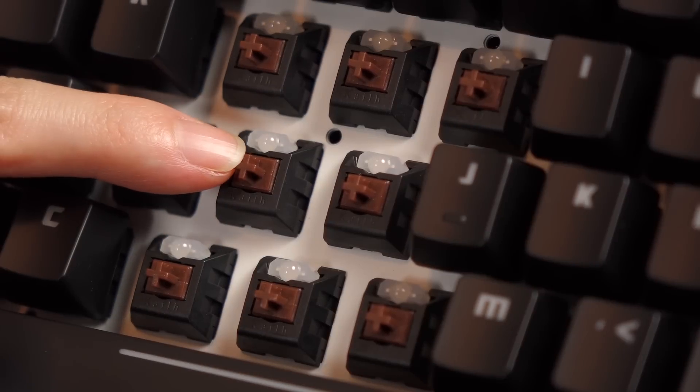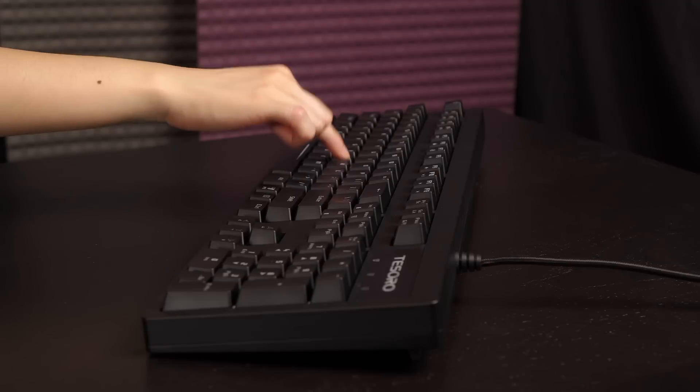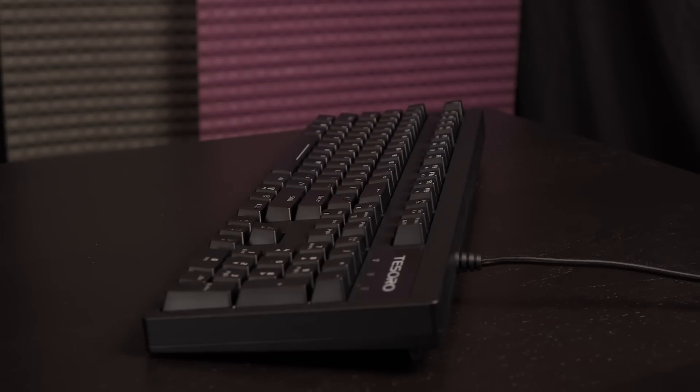The keyboard features Kailh Brown switches with gold-plated contacts and a 60 million keystroke lifespan. The switches have a tactile bump feeling but are definitely the silent type — for mechanical keyboards, silent really just means not clicky. Here's a sound test for the switches: single key and multi-key.